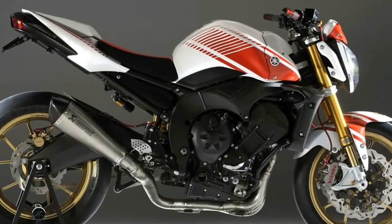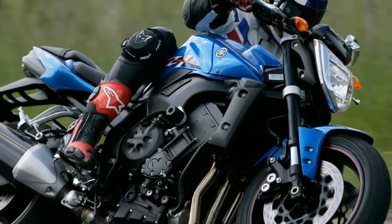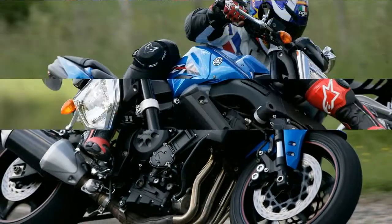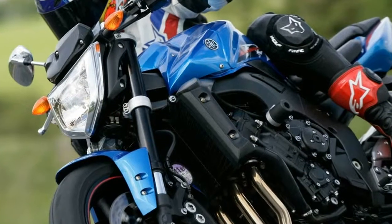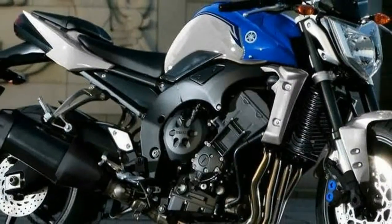Yamaha FZ-1 features an alloy twin-spar frame and swingarm, plus top-drawer fully adjustable suspension at both ends. It gets upside-down forks in front, a monoshock at the rear, and sticky tires at both ends.